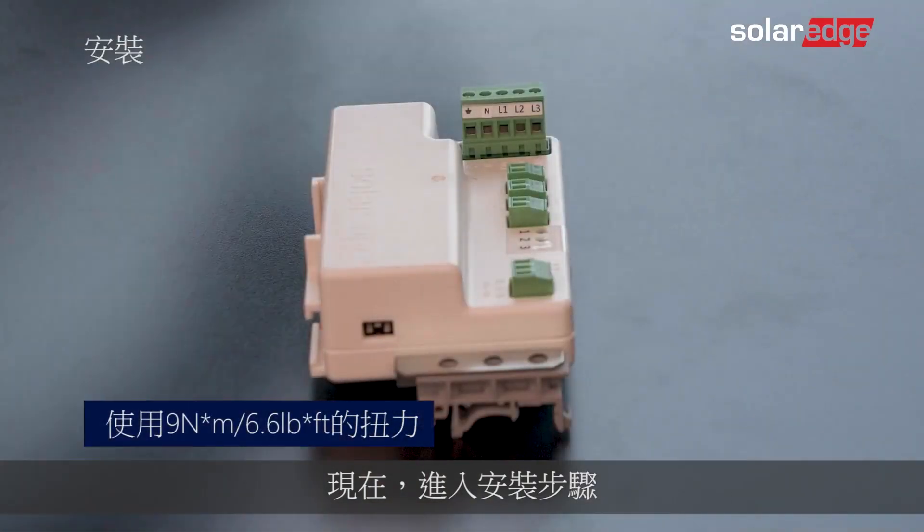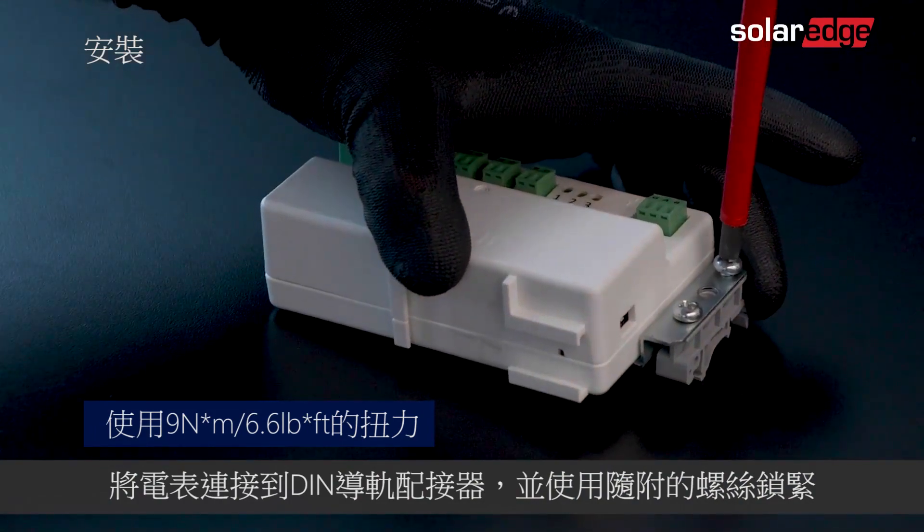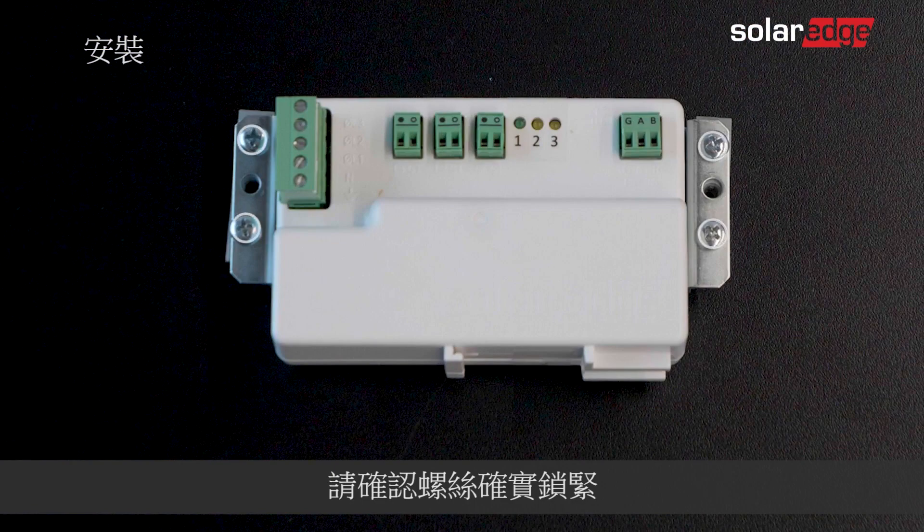Now let's move into the installation itself. Connect the meter to the DIN rail adapters and fasten them using the supplied screws. Make sure they are firmly screwed.